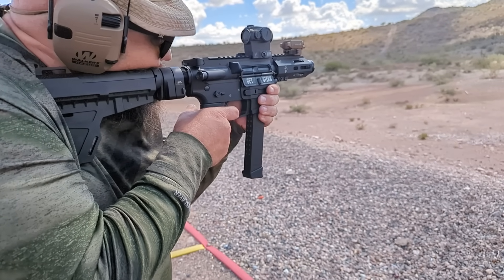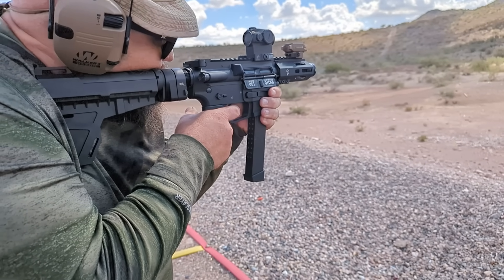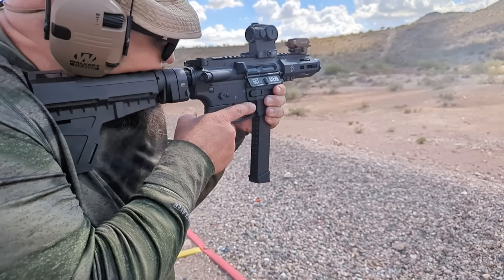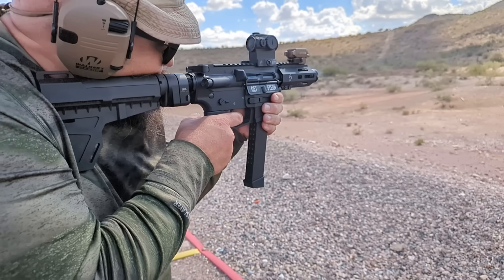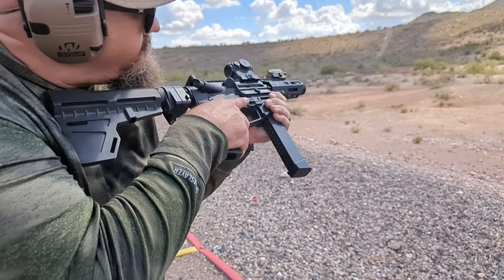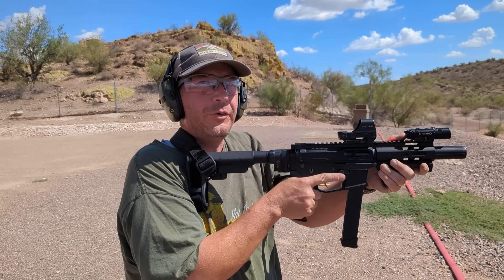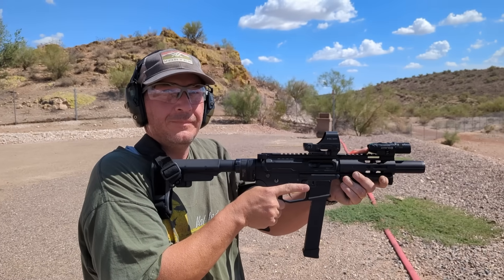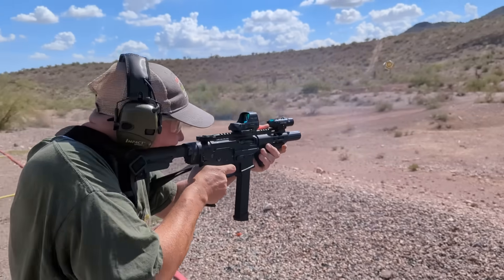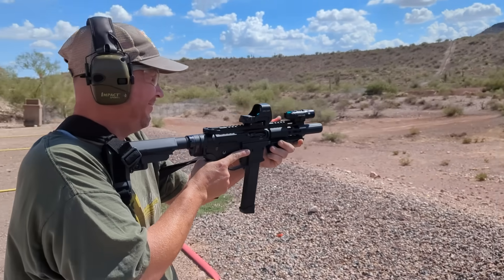But before we called it a day, we decided to see what differences in recoil we could find with my friend Robert's setup. He got one of those Maxim roller-delayed buffers, which is supposed to cut recoil. We compared it to a KAK K-spec enhanced recoil system and a basic H-buffer to find out if the Teutonic roller-delay magic can convert an AR-9 into an MP5, but with good ergos. So what's in this 9mm right now? We've got a Maxim roller-delay buffer and a super safety. Let's see a little burst from it. That was gorgeous.